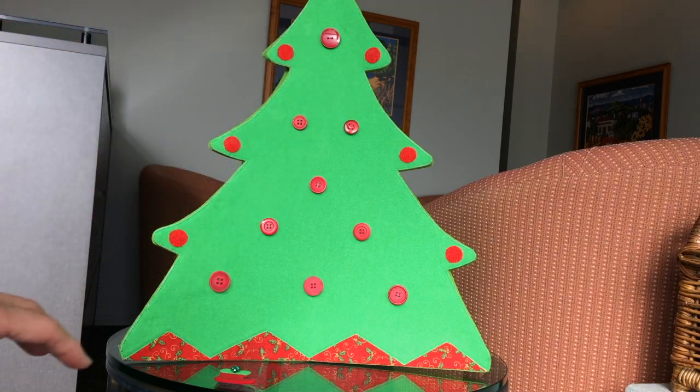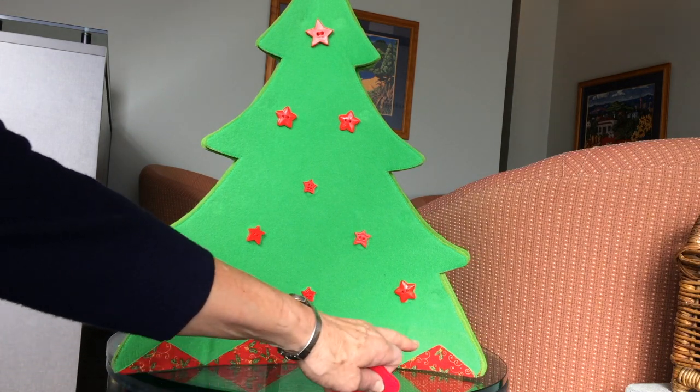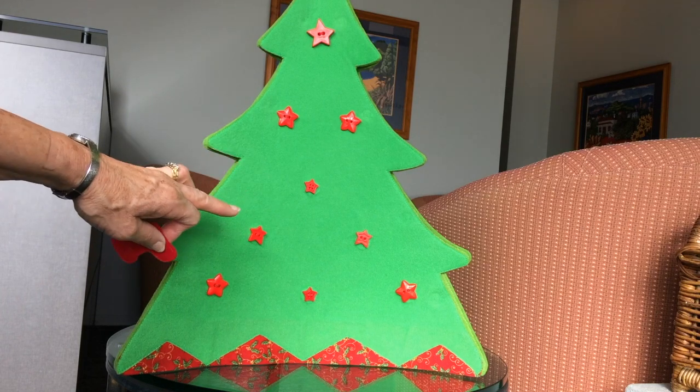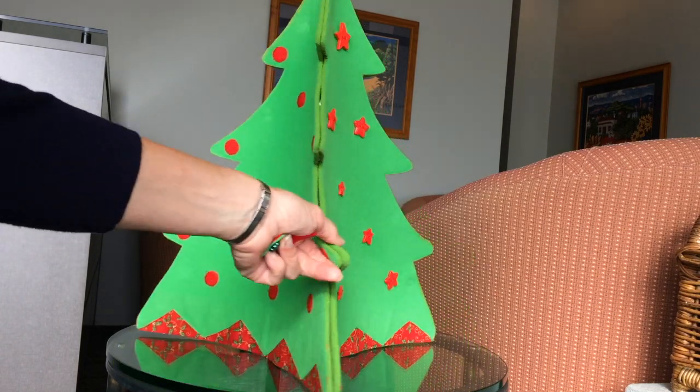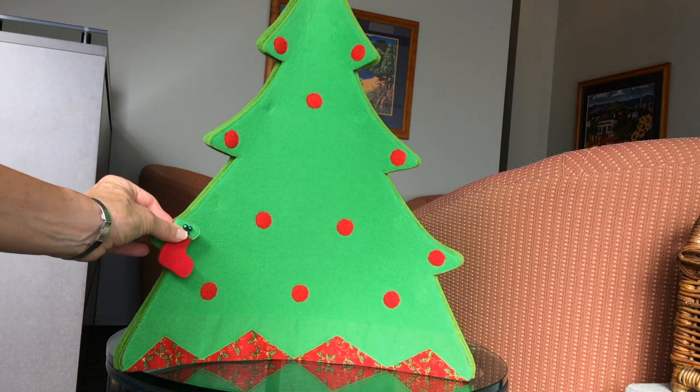The pattern is going to include that new way of doing the bottom. When we turn the tree around and see the other sides, you can see I used a straight piece of Christmas fabric underneath — I'm not doing that in future patterns. That's just side three with buttons only, and then here we've got the side with velcro dots only.